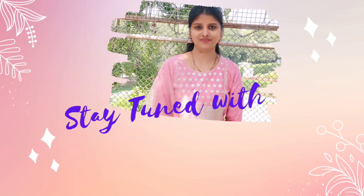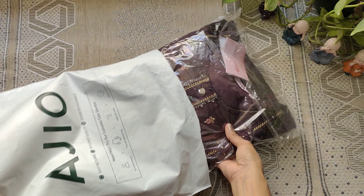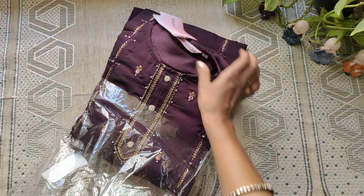Hello everyone, this is Anu. Welcome back to our channel. Stay tuned with Anu. Today's video is called Ajio Haalandi.